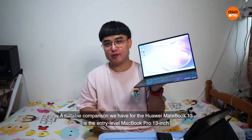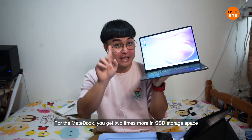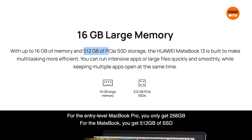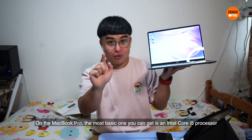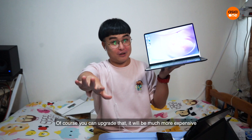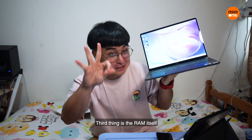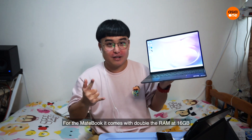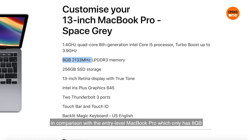A suitable comparison for the MateBook 13 is the MacBook Pro 13 inch. For the MateBook 13 on SSD, you get two times more — the MacBook Pro only gives you 256GB, while the MateBook gives you 512GB of SSD. Second, on the processor: the lowest MacBook Pro offers is an i5, but the MateBook gives you an Intel i7 processor. Third, on RAM: the MateBook 13 has double the RAM at 16GB, compared to the MacBook Pro's 8GB.